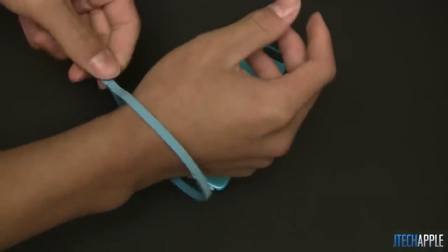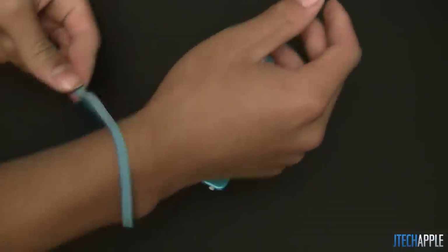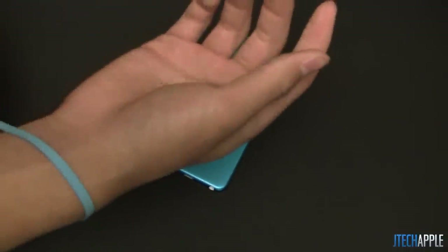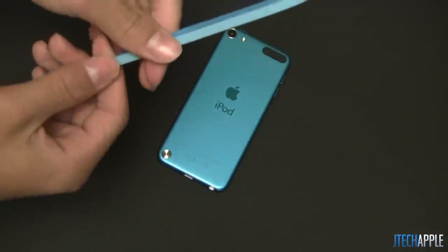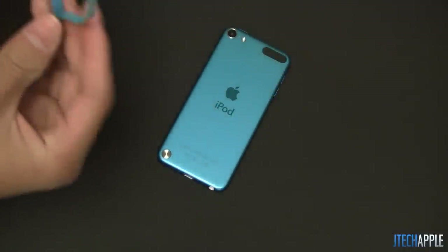So if you guys know what a lanyard is, I'm pretty sure most of you will. You pretty much just slide it on and you tighten it up with this piece, which I have to say is kind of hard to tighten. Right off the bat, it kind of does defeat the purpose if it's hard to tighten. Bad part on Apple for that, apart from the fact that they even included the loop in the iPod Touch.